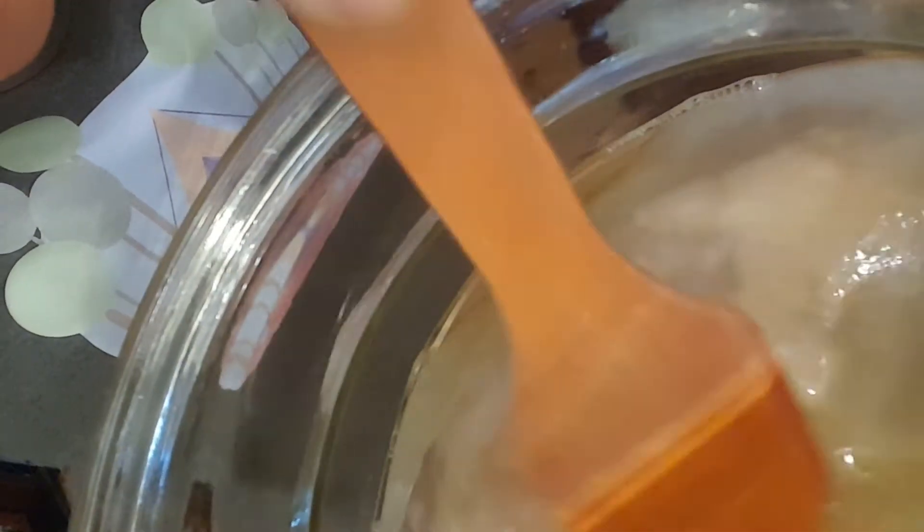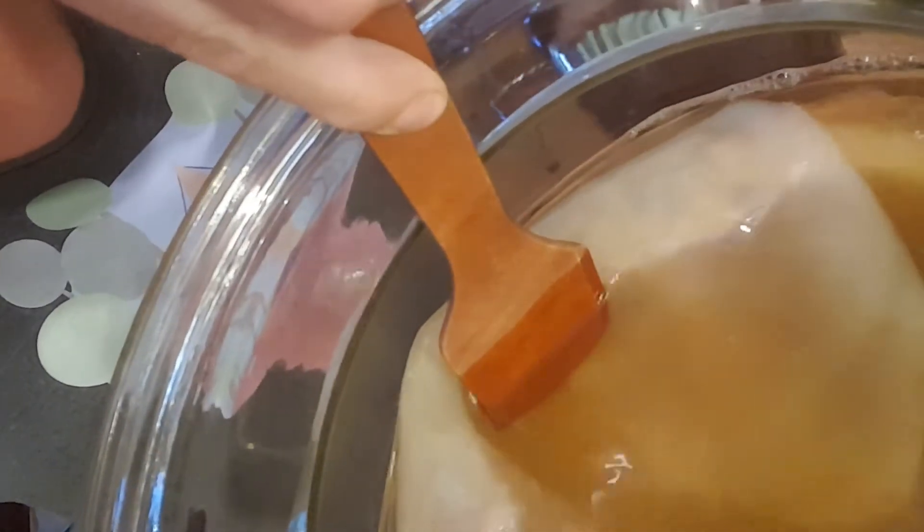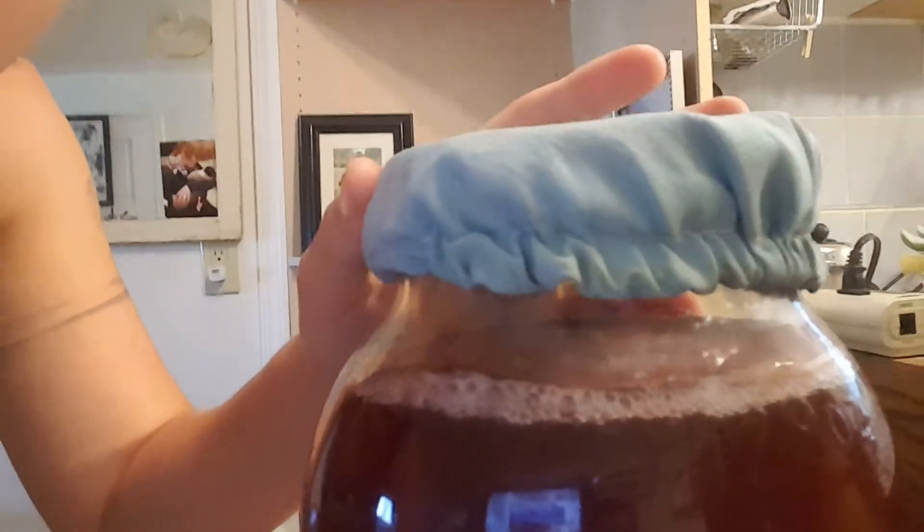For my next batch, I'm going to move it aside with a wooden spoon, take that whole big scoby out, along with the smaller ones underneath. You can use either the old scoby or the new one for brewing — it doesn't really matter. They're genetically the same, so they have the same potency. The older one and the newer one are interchangeable.